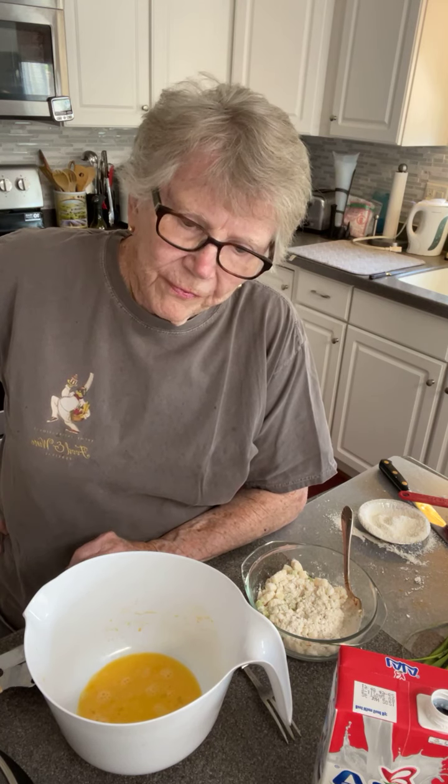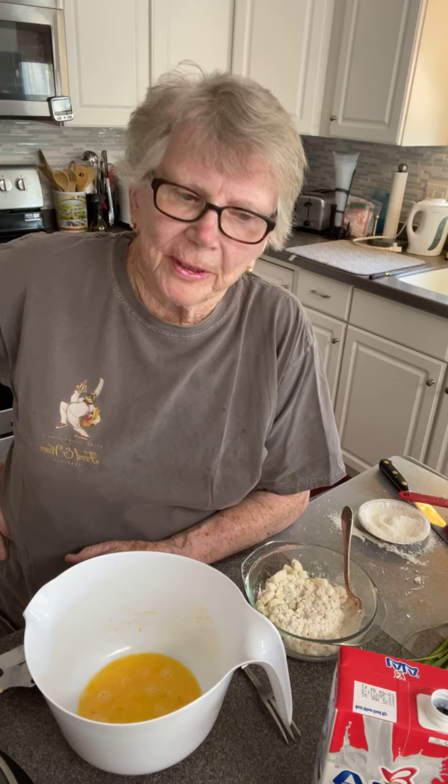Hello there. Some time ago when I did corn fritters, I learned that not everybody got the sound. They asked me — one person asked me to repeat it — and so here we are with corn fritters.